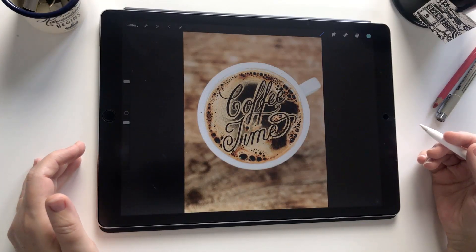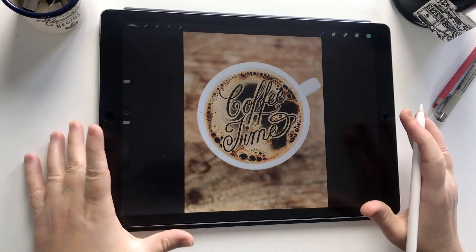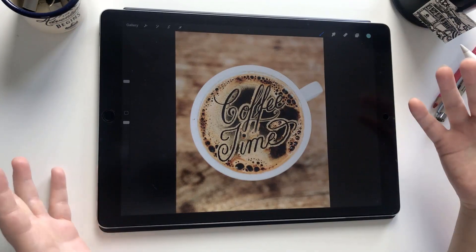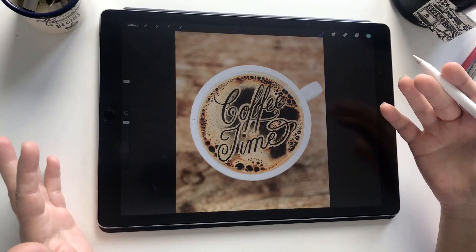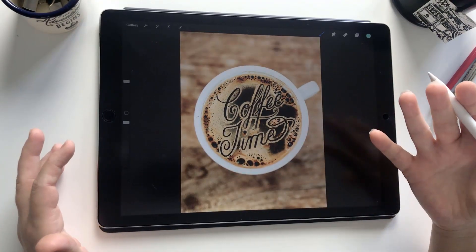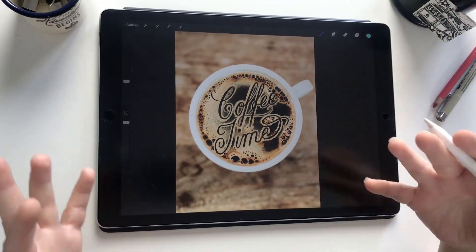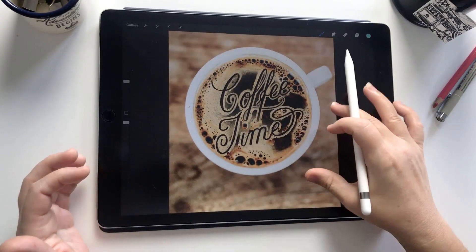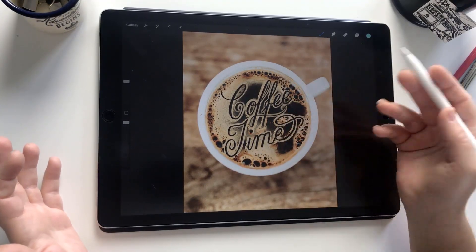Hi and welcome to another iPad calligraphy video. Today we are going to look at the clone tool in Procreate 5. I want to show you how you can use it not only to remove any blemishes in your photos but also to create something really creative. We're going to create some lettering in coffee foam by using the clone tool to paint the pixels of the foam around the lettering.